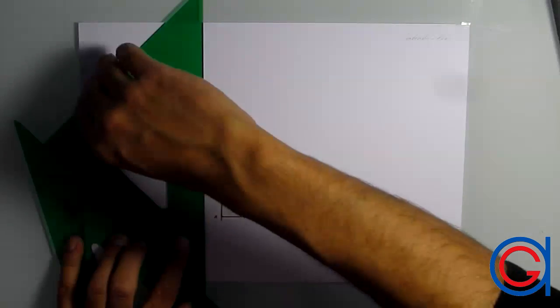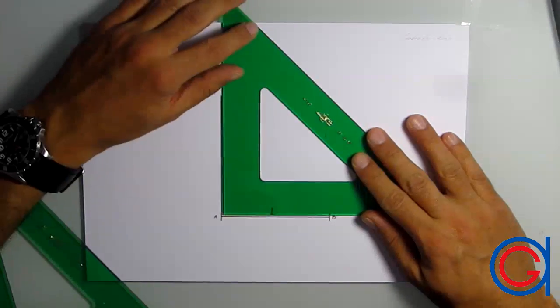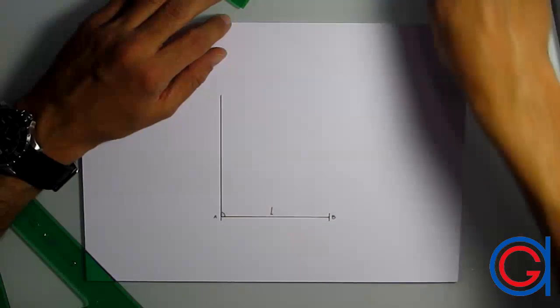We can check that we are accurate by checking with the 90-degree side of our 45-degree set square, as can be seen here in the video, which is perfectly 90 degrees. Now let's mark with the symbol of perpendicularity, which can be a semicircle with a dot inside.